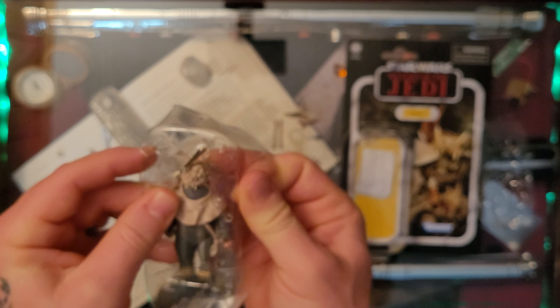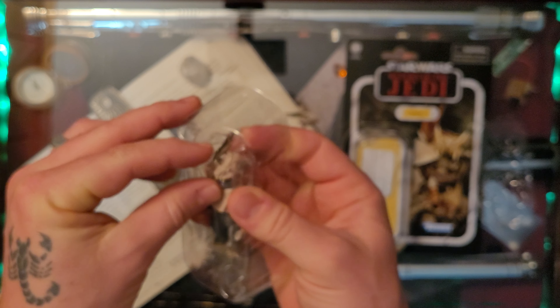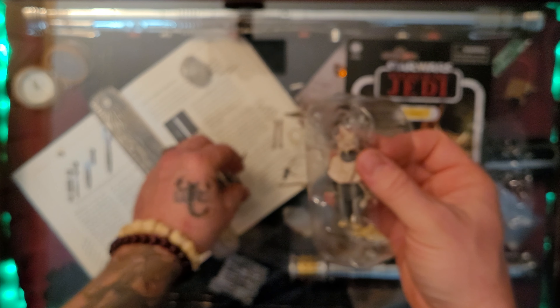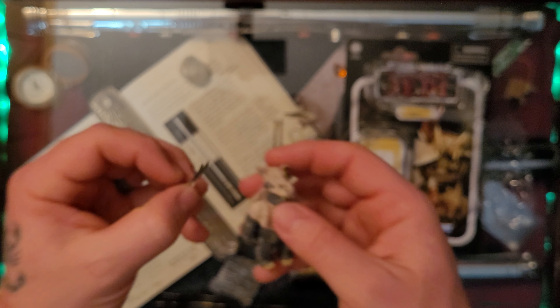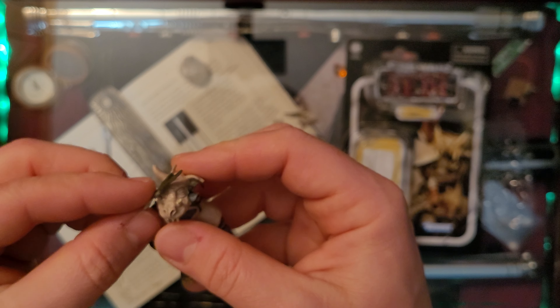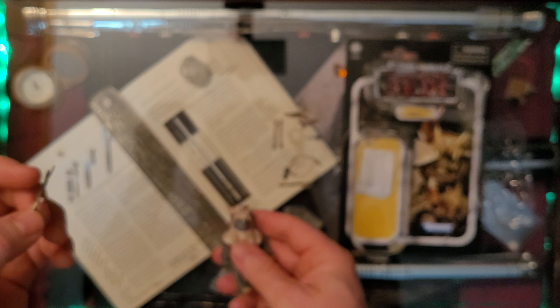I mean, I guess you'd expect some accessories with something like the Ewok. Let's go ahead and awaken Tebow from his slumber. So this kind of pops on - it's like a smaller piece that goes down all over his head.